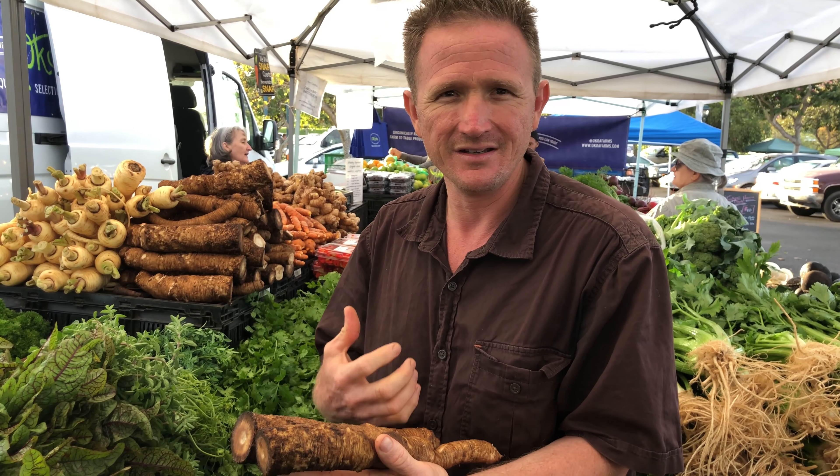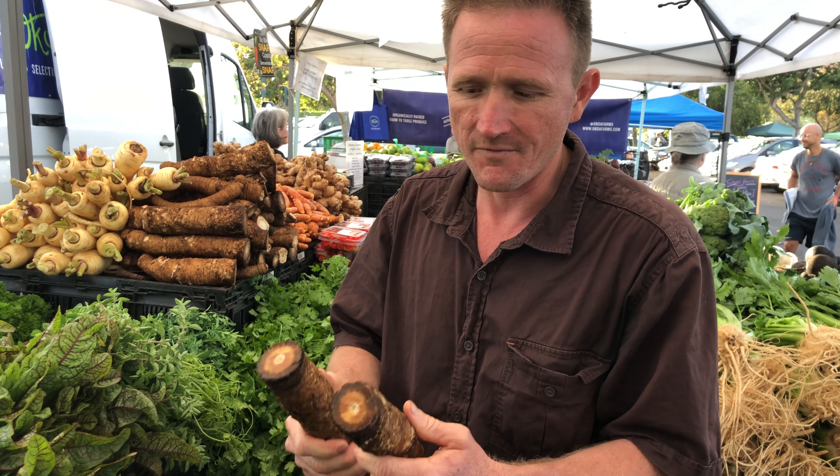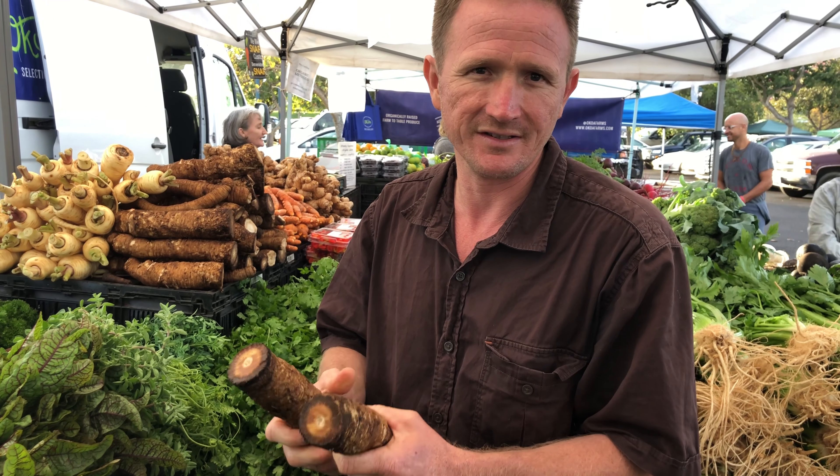It's a very satisfying, hearty, savory, delicious food. There's nothing that tastes like medicine — it's very, very good for you. It's a very pleasurable eating experience to eat burdock.